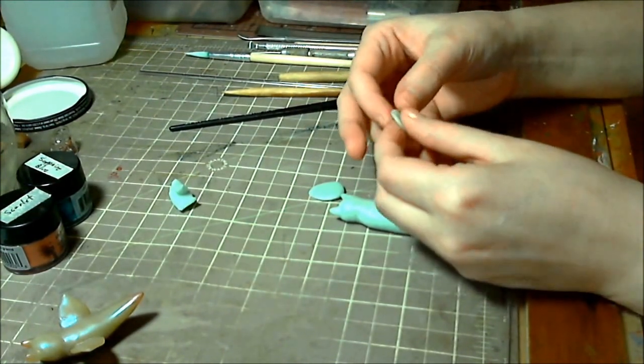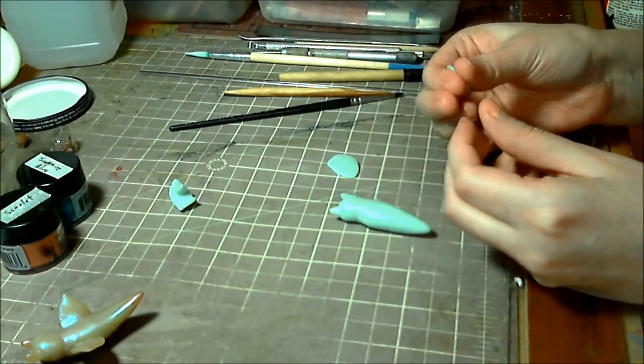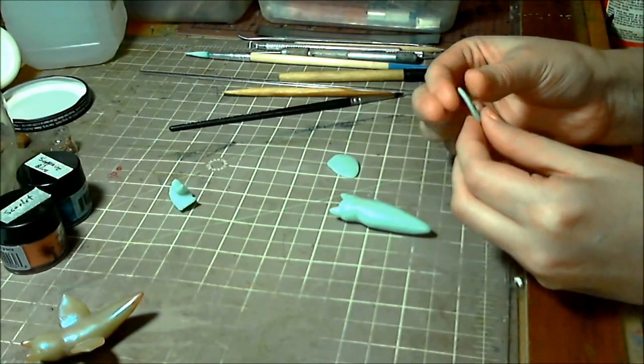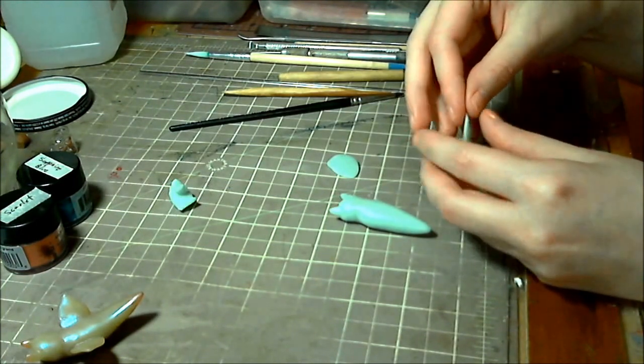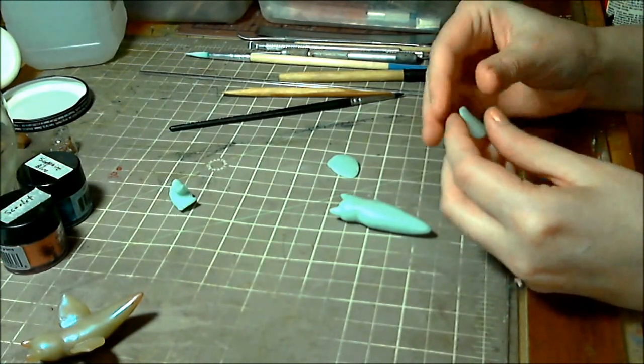Now just pinch around the edges. I want to make sure the edges are nice and thin so when it bakes it'll be really, really translucent. The whole thing with this is that these animals are really translucent. But polymer clay, even the translucent, is not glass-like translucent. If I could work glass, I'd be doing this in glass, because that would have a much better effect.